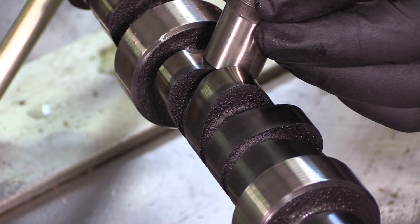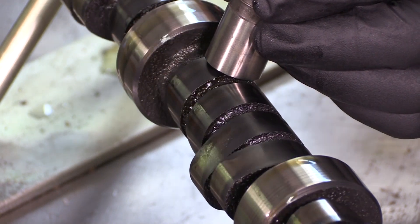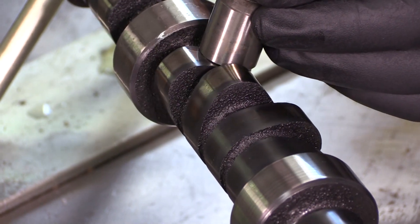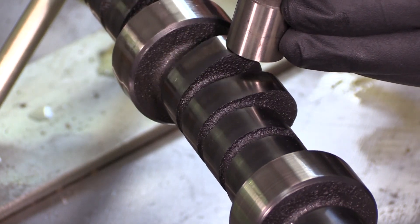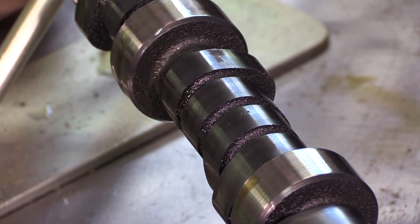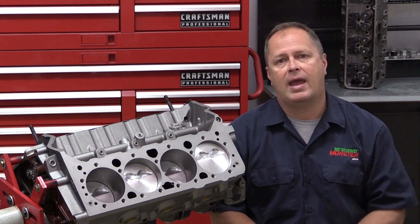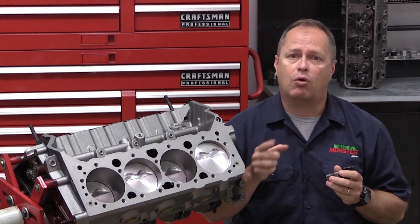As you can see from this mock-up, you want the flat tappet lifter to ride straight up and down as the cam lobe moves underneath it. If there's too much clearance in the lifter bore, it can allow the lifter to rock back and forth a little bit. The worst thing that can happen is if the lifter is allowed to catch an edge on the camshaft lobe as it rotates up — then that edge will wipe away all the oil between the lobe and the lifter, and you start getting galling on the lifter face.